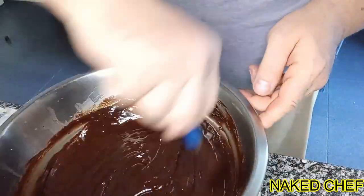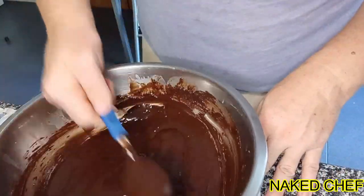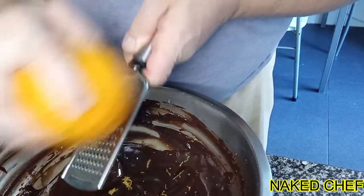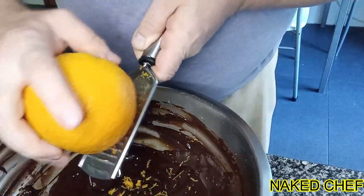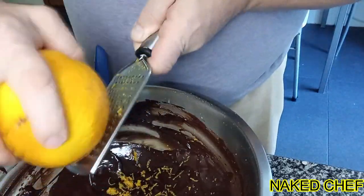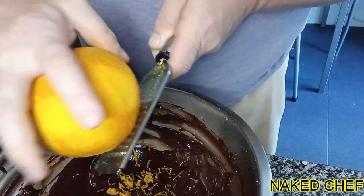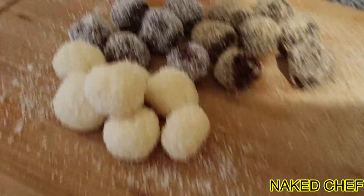See how shiny it is now. I will continue to mix it in case there are some small pieces that need to be melted. Now I will add orange zest to get a nice orangey flavor, but you can do it with mint, or even with coffee — with coffee it's nice. You can also add some rum. All the ideas are yours.